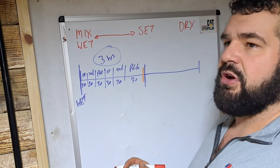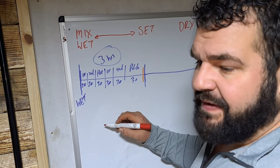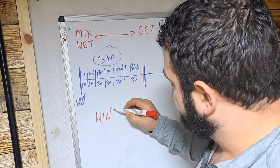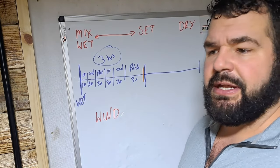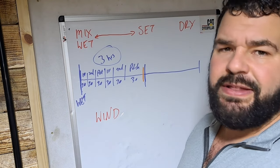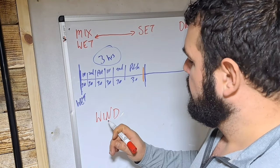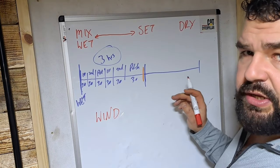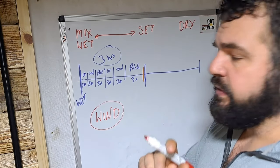We have variables that we can't really control completely. The first variable lads on building sites have to deal with is wind - wind blowing through the dwelling you're working in. If you're working in apartment blocks where the front doors haven't been fitted and you've got a breeze blowing through, wind will affect the drying time. That's one variable you've got to deal with.